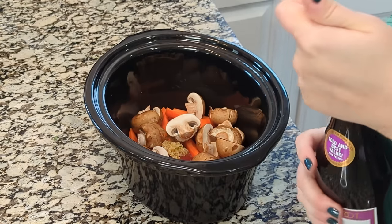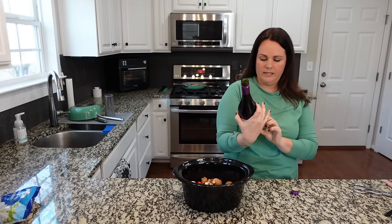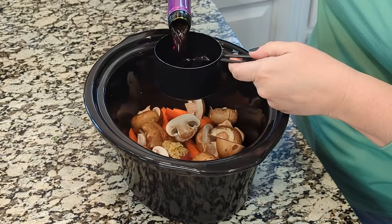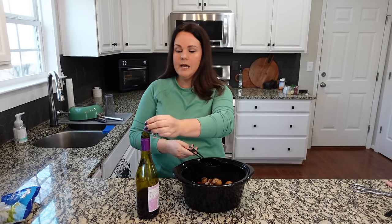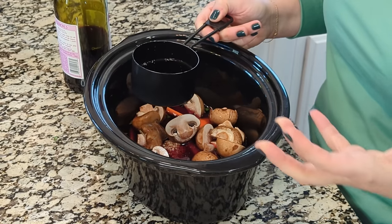This recipe calls for one and a half cups of dry red wine — this is a Pinot Noir. I'm glad this bottle doesn't require a wine opener because I'm not even sure we have one. One thing you can do if you have a little extra time is take about three cups of wine, put it on the stove, and let it reduce down to about a cup and a half. That adds such a great richness. This all depends on the amount of time you have.